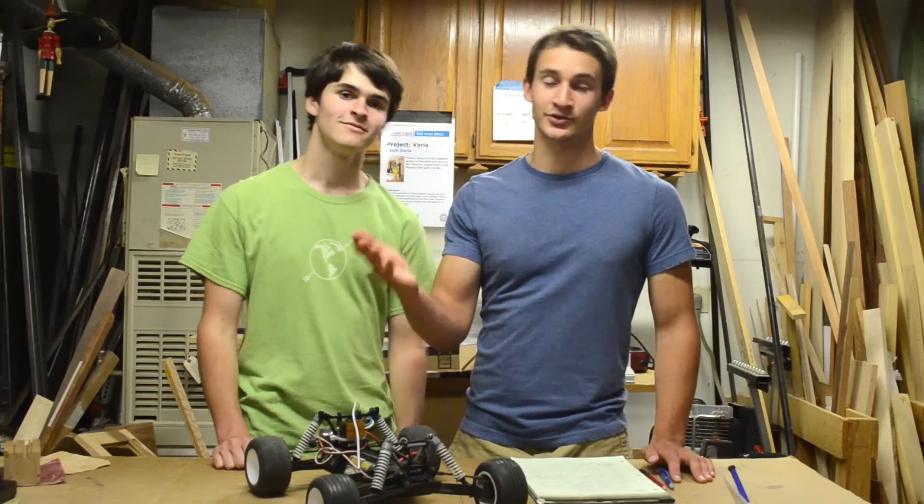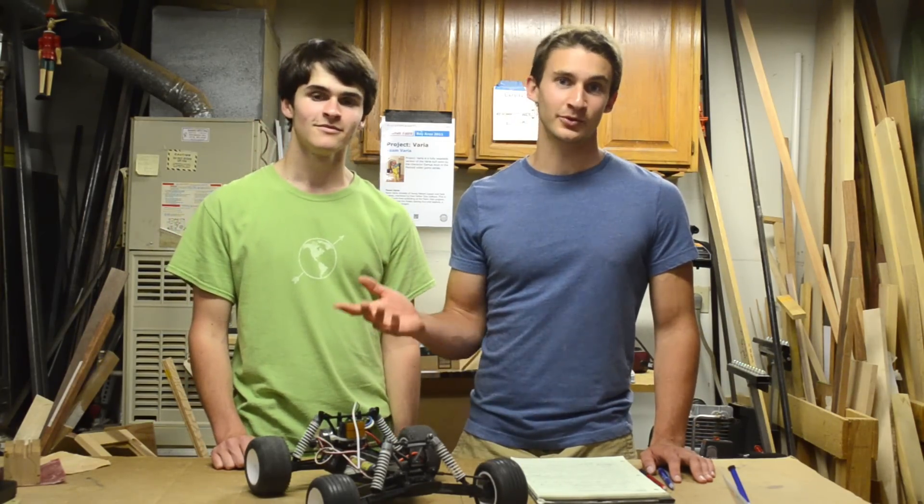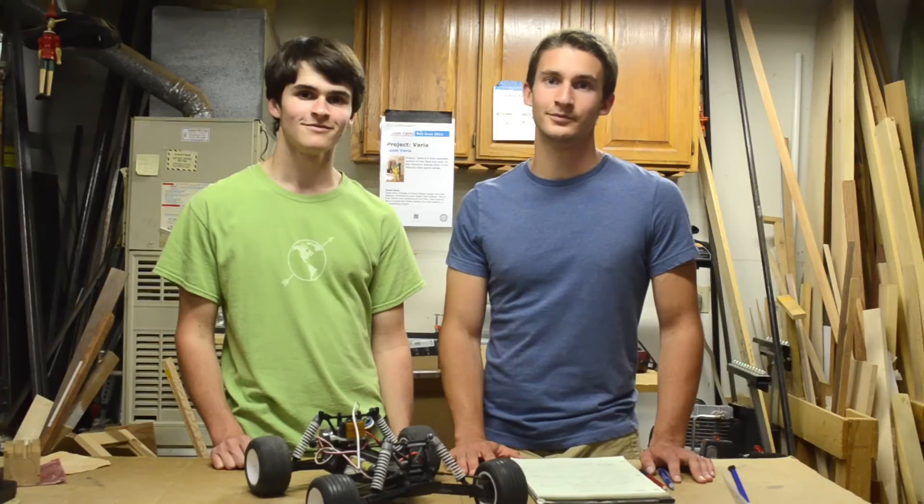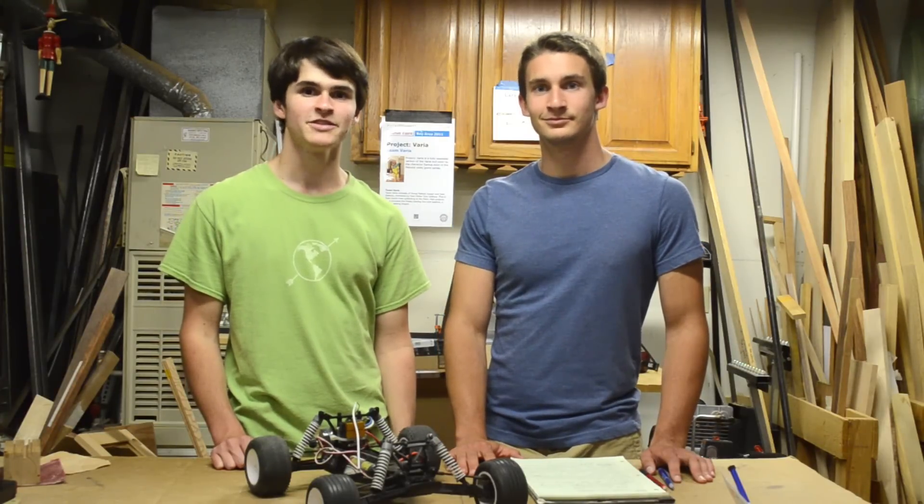As Joe was saying, this project is incredibly complicated, but in future episodes we'll cover weekend projects you can do at home, and also we'll teach you guys some tips and tricks which you can use to make a variety of different things. I'm Sam. I'm Joe. And we'll see you guys next week.